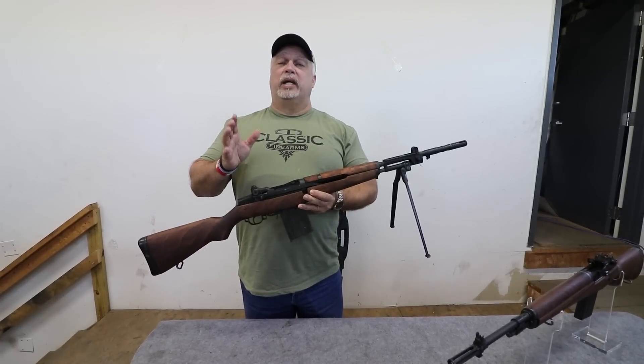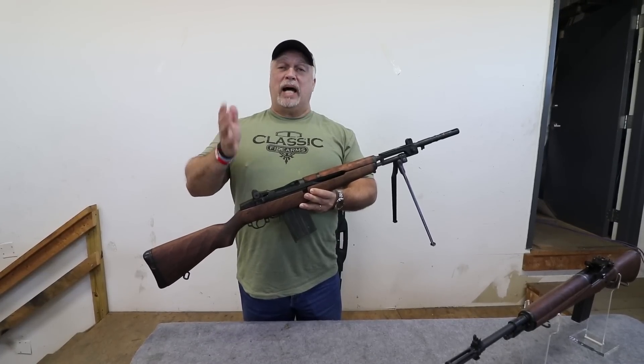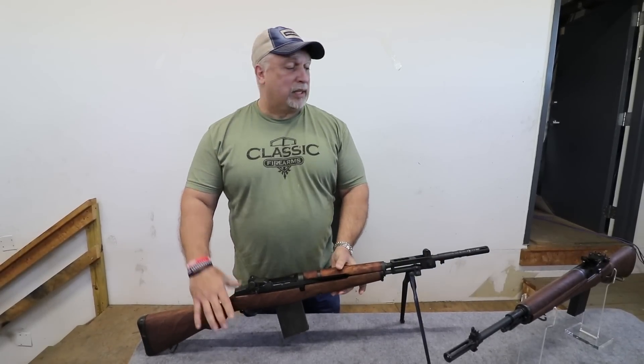We're giving away one of these right now in a contest — there are three days left to sign up. If you want one, I'd encourage you to buy it now; if you happen to be the lucky winner, we'll substitute that out with something of equal value.